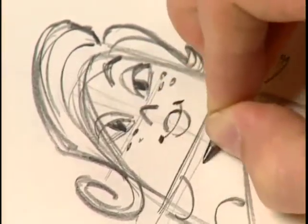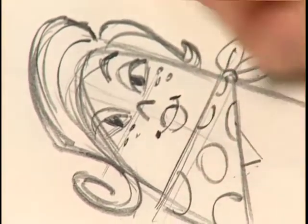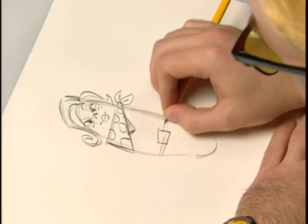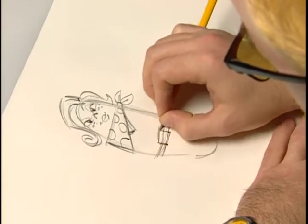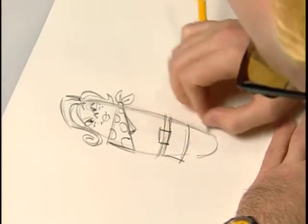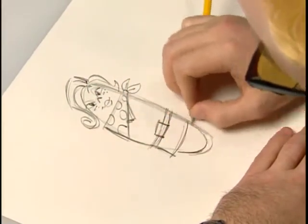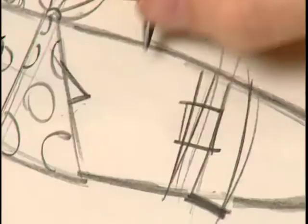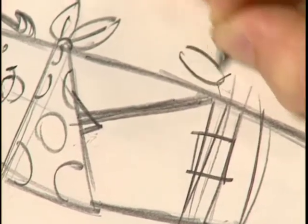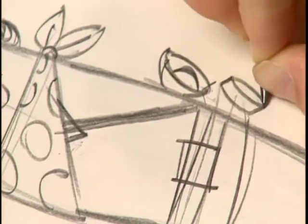Her neckerchief has circles on it. Her neckline is visible under the neckerchief, and then you draw her belt, which has a square belt buckle. Her dress hangs off on one side and stays close to the body on the other side, just so that it's an interesting silhouette. She sticks out from the underside, and she wears her camera over her shoulder. There's her camera strap and the flash visible around the back side of her body.